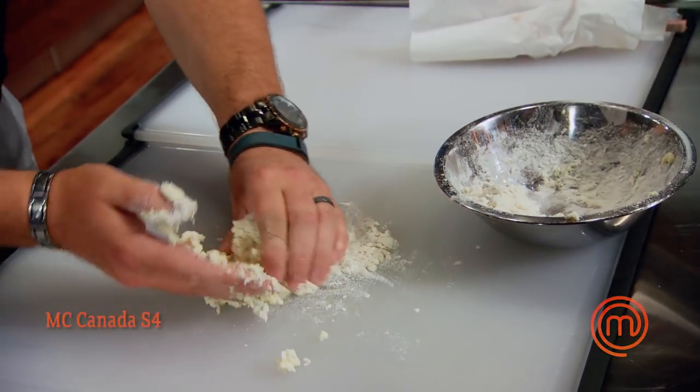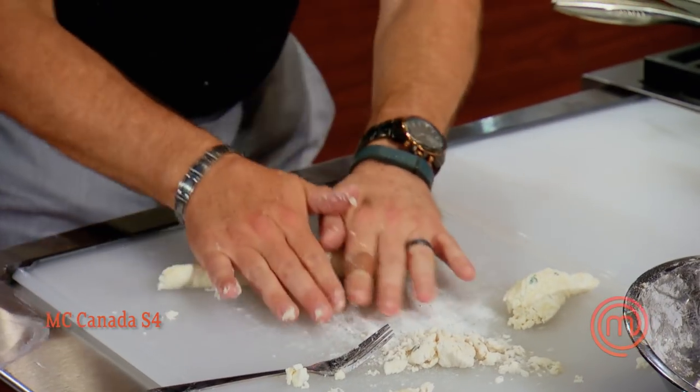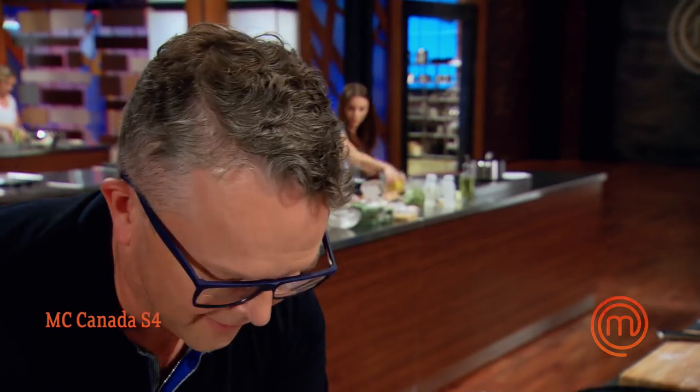We're going to make an herb ricotta gnocchi and serve it with that lovely veal chop. I like the good things in life — the best food, the best wine, the best golf courses. I got this.